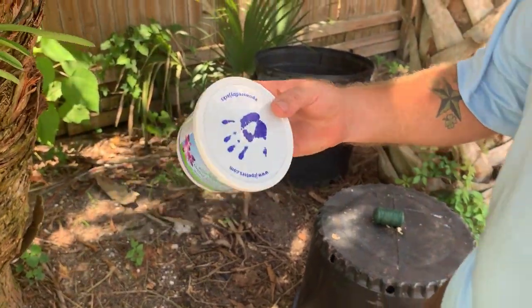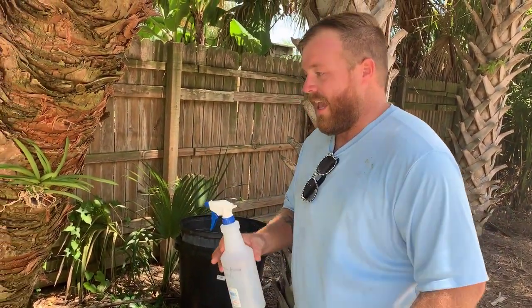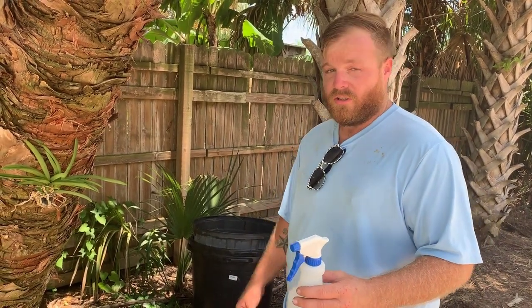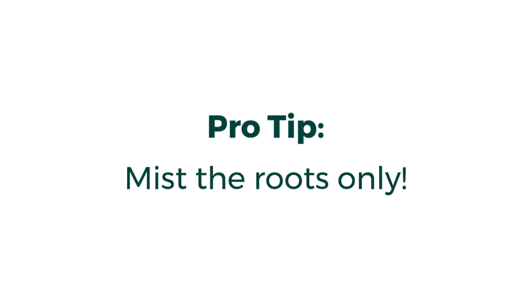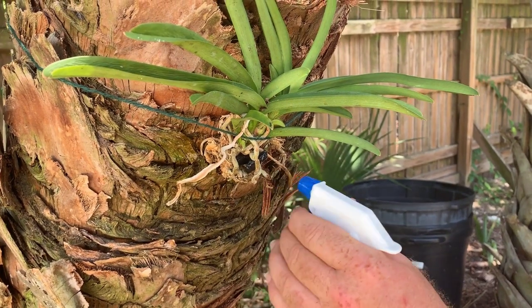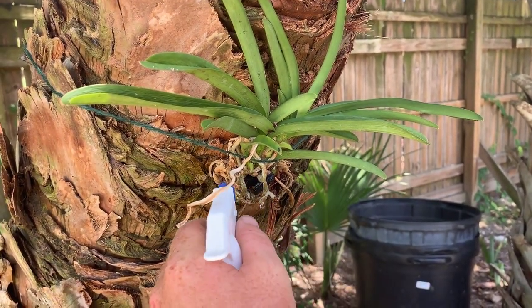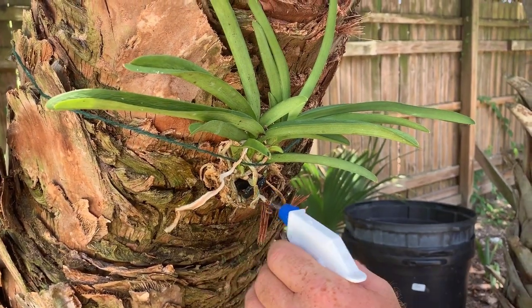It's just a pretty standard orchid fertilizer. I mixed it at half solution into a gallon jug of water, the normal rate. Get them nice and moist. You might be able to see some of them start to turn more green, which means they're still good.